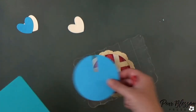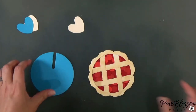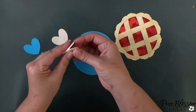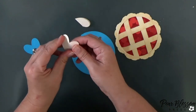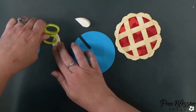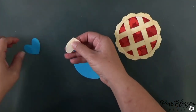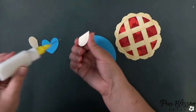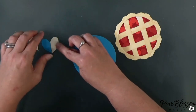I used the handle of the spoon to cut out a track — I want a track that my hearts can slide up and down in. Then I'm going to take those two cream-colored hearts, fold them in half, and layer and glue them onto the blue heart. That's going to give us our sliding mechanism.